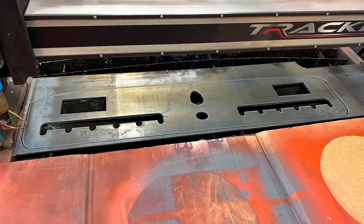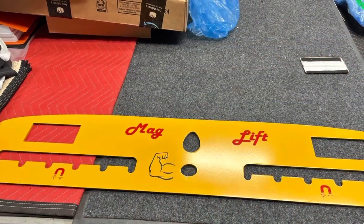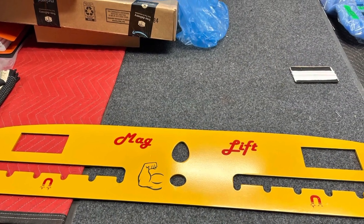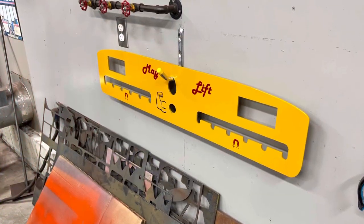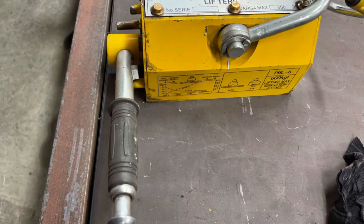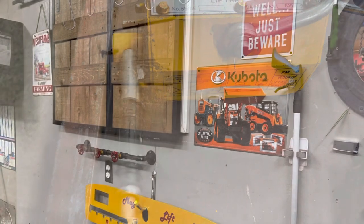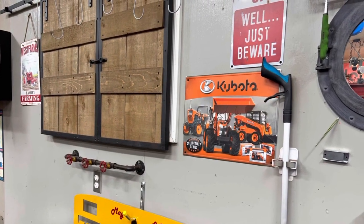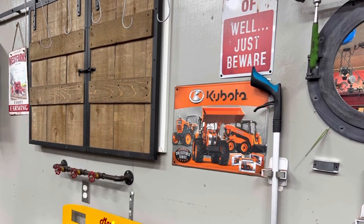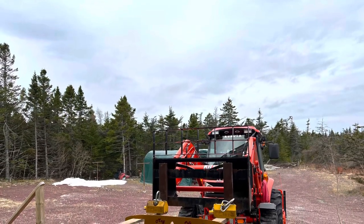Okay folks, another little project here we're doing this week. We decided we're going to make a magnetic lift for our steel when it shows up to the door, instead of using the forks to lift the steel down and damaging it, probably scratching it and whatnot. We decided to use these magnets, so we had to make a module to hold them in place, and you're soon going to see if it worked or not.